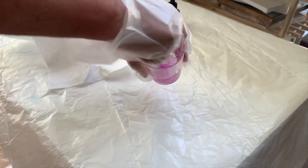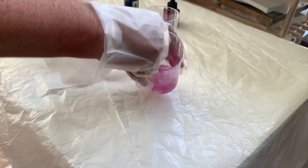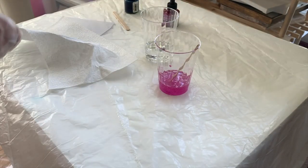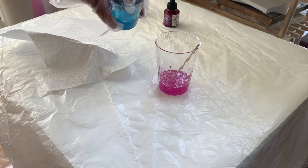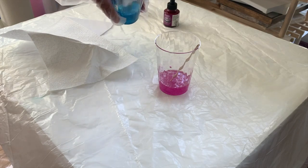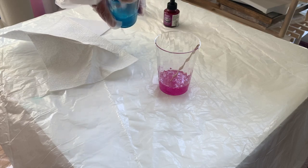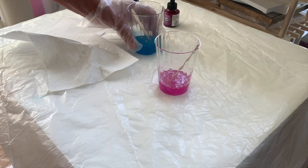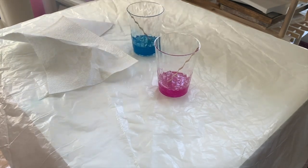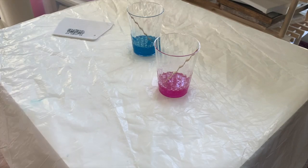I haven't decided what the red aspect is going to be yet. I think I'm going to take some acrylic diamonds and coat them in red-tinted resin to create chunky, shiny resin berries between my flowers. I told you it would be kind of sculptural resin.